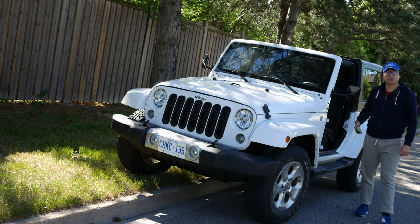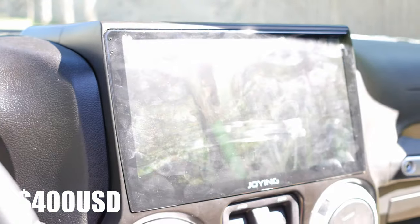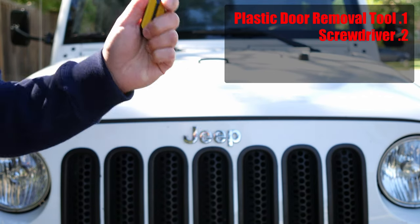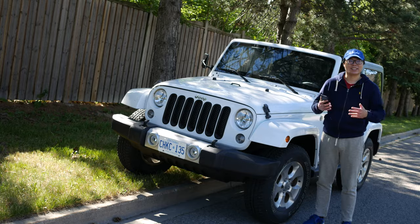Hey guys, welcome to Z Reviews Tech, and today I'm going to be showing you how to install the $400 Android drawing head unit on your Jeep Wrangler. You're going to need four tools: a plastic door removal tool, a screwdriver, a 7mm hex socket, a pen knife, and about 80 minutes of your time.